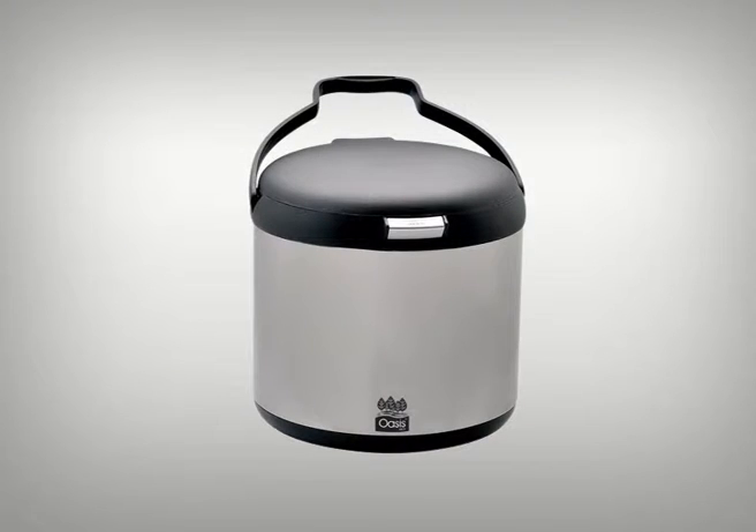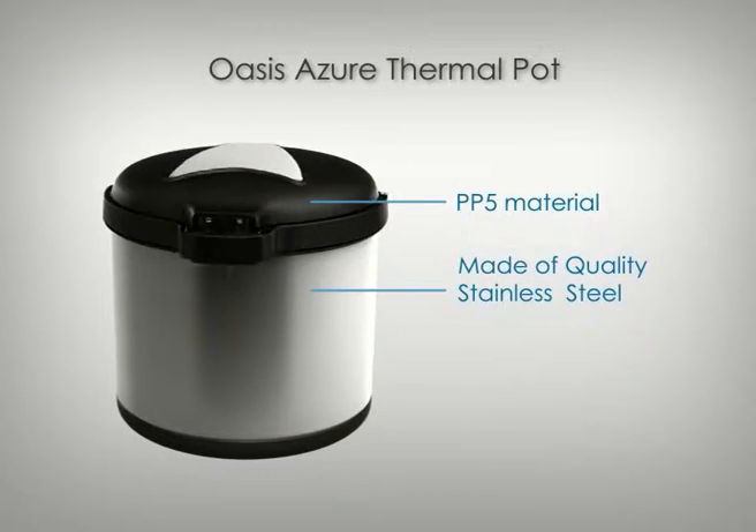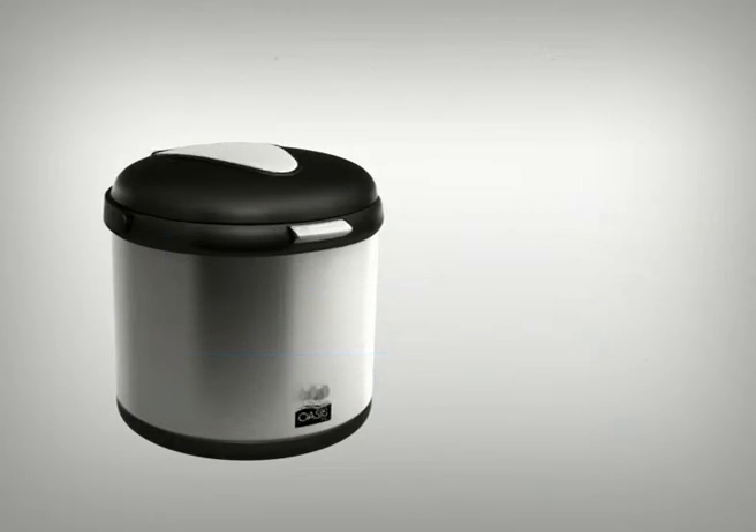Introducing the Oasis Azure Thermal Cooker, the greener way to healthy cooking. The Azure Thermal Cooker is built with Swiss design and quality stainless steel, which makes it lightweight, safe to use and easy to handle.